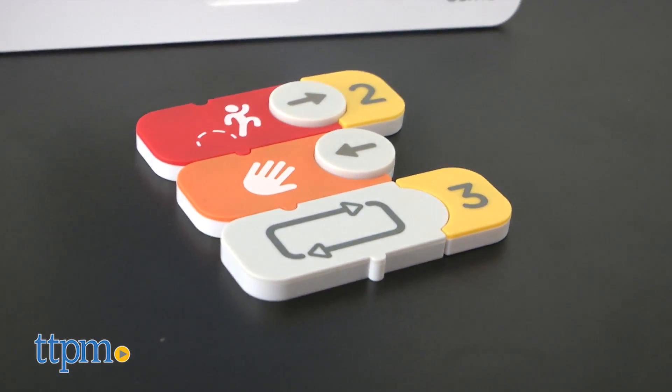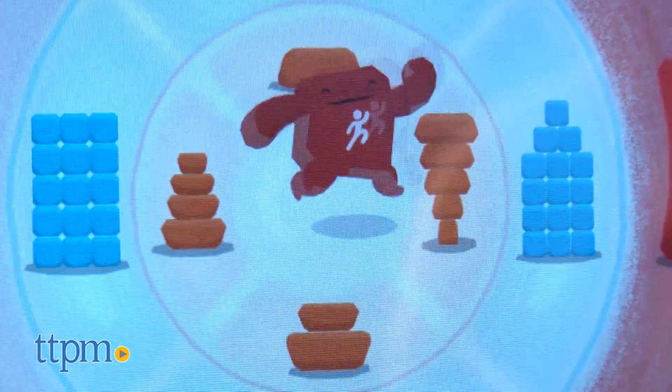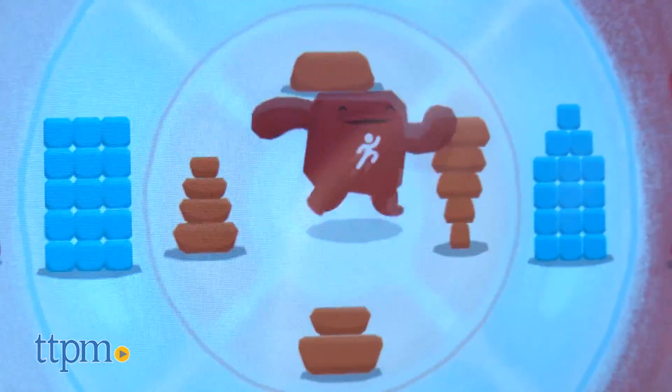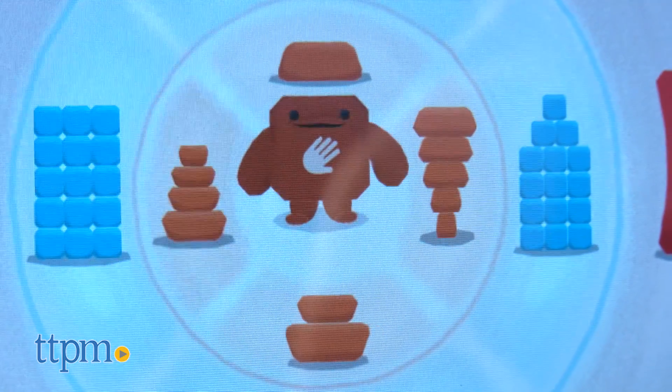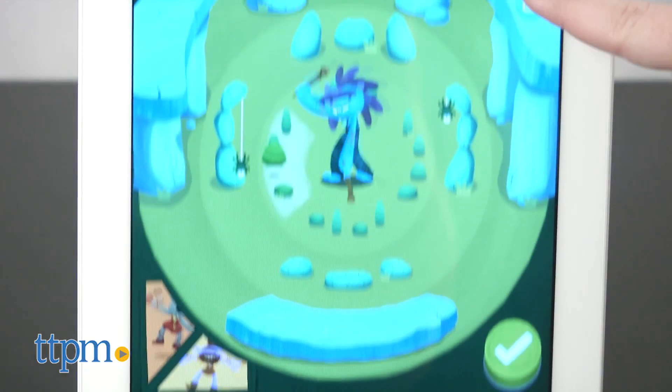As kids connect the physical blocks, they are creating patterns and sequences of the program that result in longer and more complex musical compositions. As you work through each of these activities, you'll be introduced to new elements of code and how they can fit into your sequence.